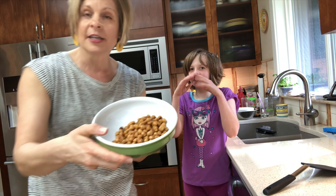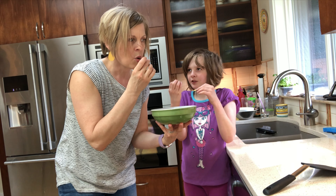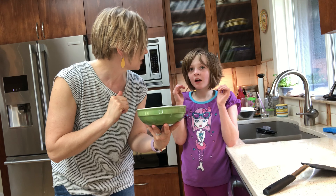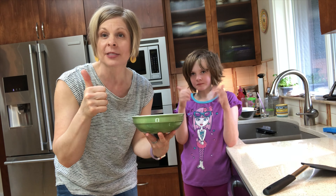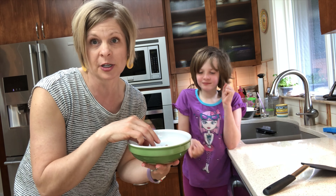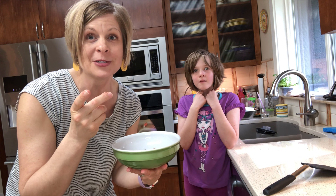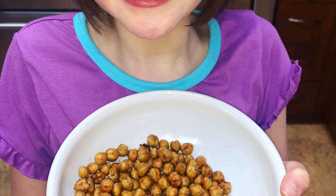They're nice and crisp and tasty. Do you want to try one now? Mmm, yum. What do you think? They're a little hot — are they good? Thumbs up! So a great way to introduce your child to garbanzo beans. If they're more of a crispy, crunchy type of kid, these are a good way to get that kind of crispy crunch. I hope they enjoy them too, and thanks for watching. Thank you.